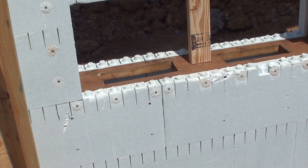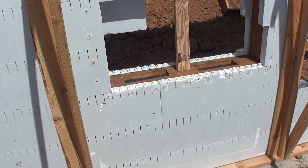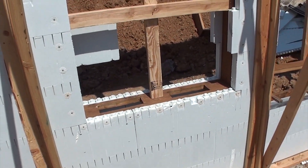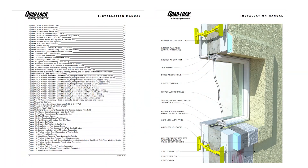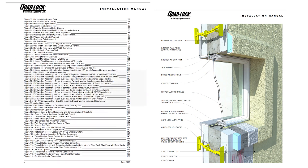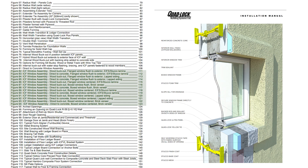This video deals with the installation of a typical internal ICF buck-out that leaves the forming material in place after the pour. For other window installation methods, like attaching windows directly to concrete or a hybrid buck-out, consult the Quad Lock installation manual.